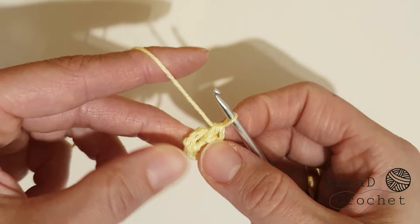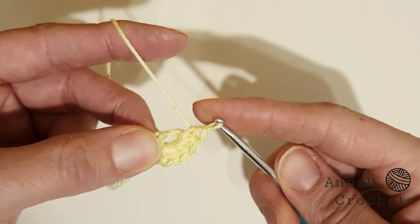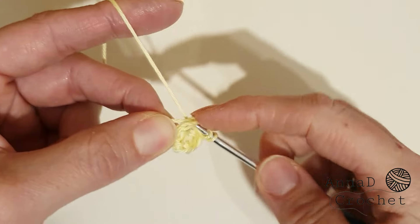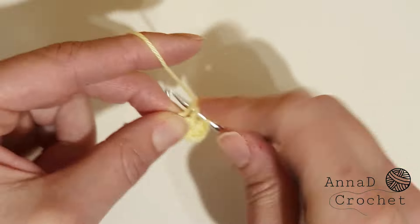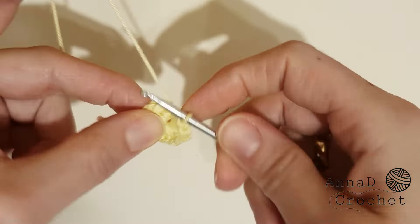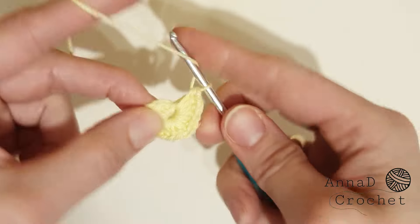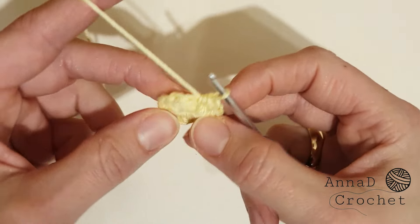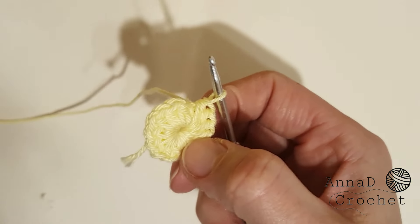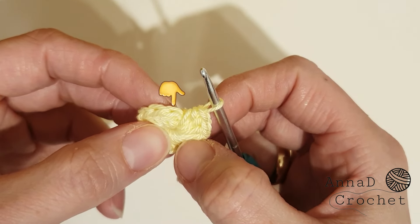Work around the tail so you don't need to weave it in later. Once you've done your 16 half double crochet, slip stitch to the first stitch — so this is our first stitch, slip stitch.